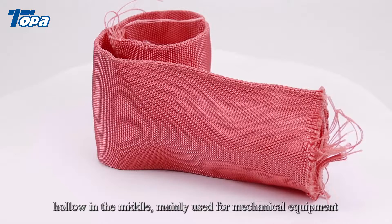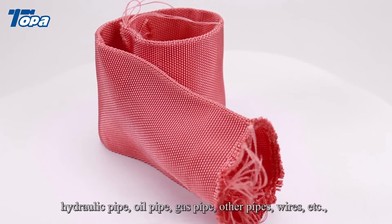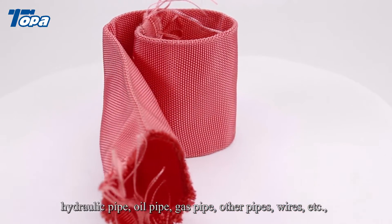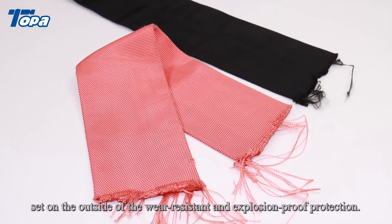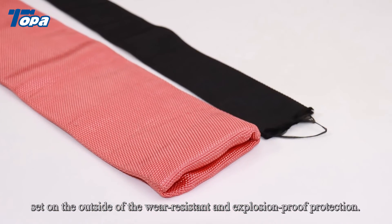Mainly used for mechanical equipment hydraulic pipe, oil pipe, gas pipe, other pipes, wires, etc. Set on the outside of the wear resistant and explosion proof protection.